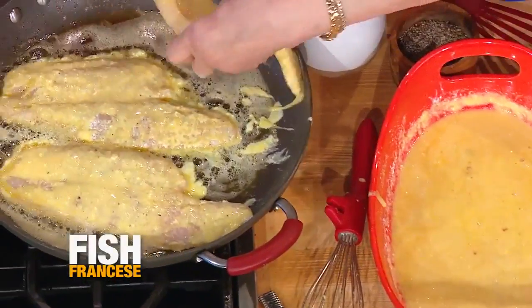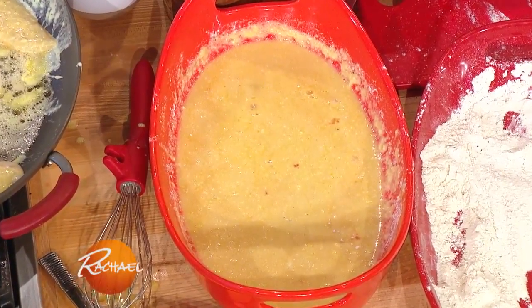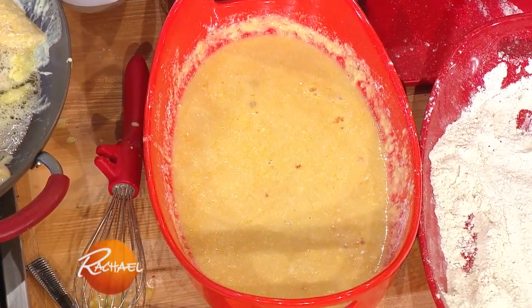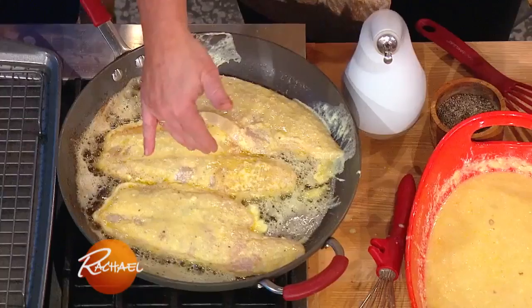I think that's all we can fit, maybe just one more, and then let those go. I add lemon juice, grated Parmigiano-Reggiano, and a little granulated garlic to the egg. Then into olive oil and butter, and cook till it's golden on each side.